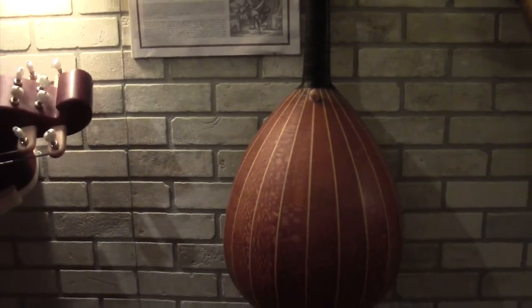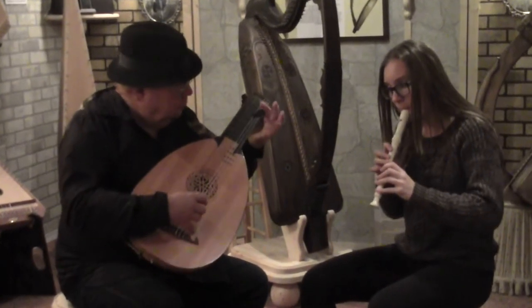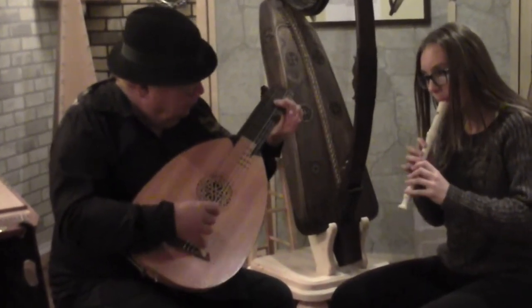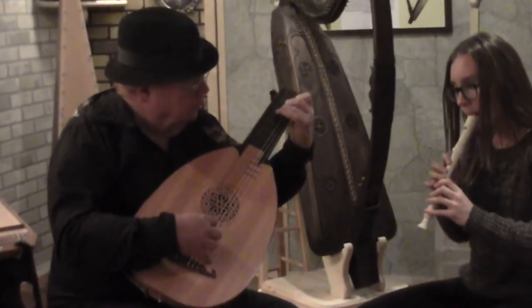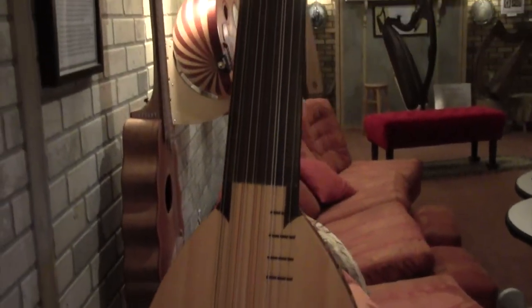I built all of the instruments in here. There aren't any plans that I know of that you can buy to do this, so most of it is done from historical paintings and that sort of thing. For some reason I've had the ability to do that, and I'm not even sure why.